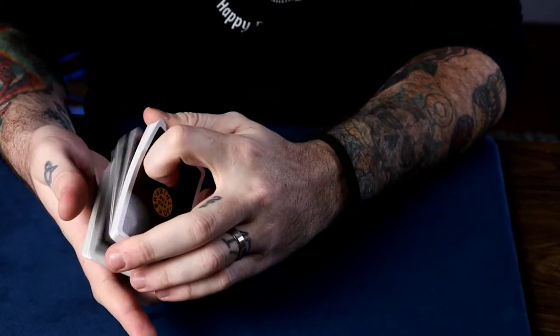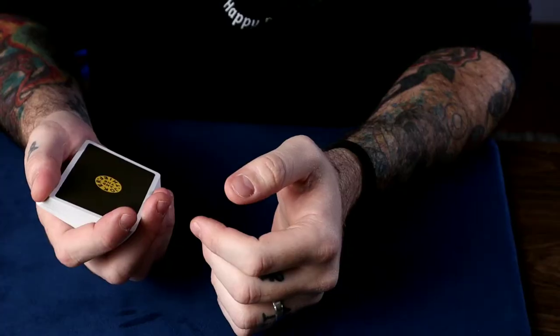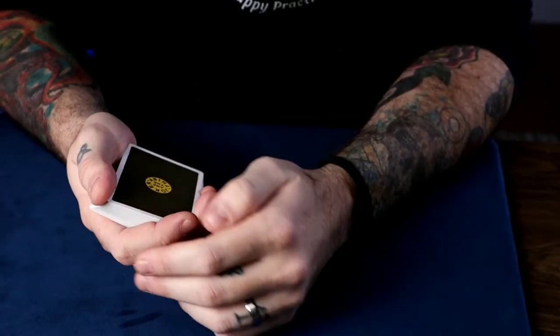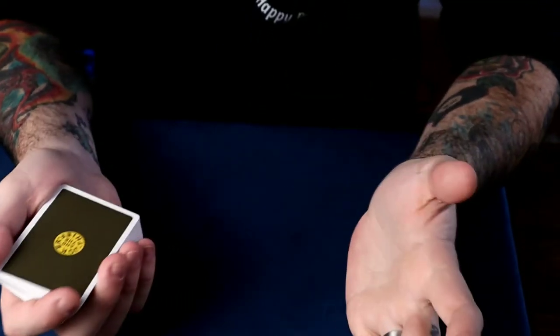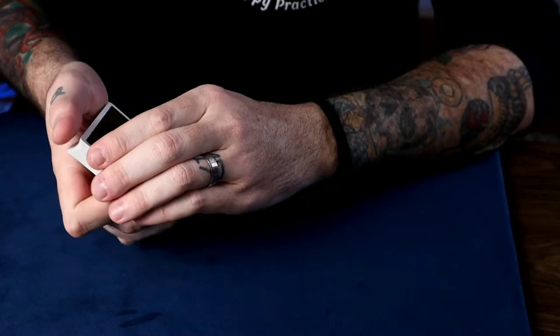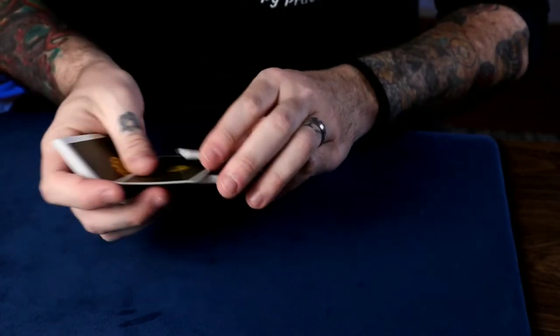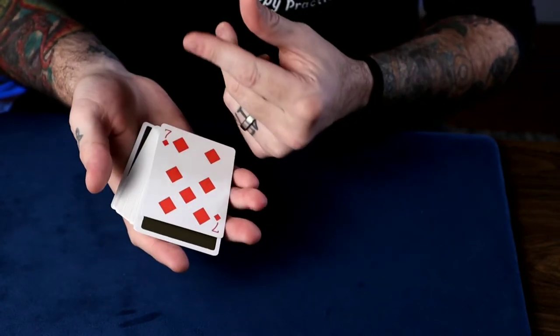Here's another favorite of mine — it's just reliable, never let me down. It's easy, effective, and deceptive all at the same time. It's the Tip Over Change by Jack Merlin. I do it a lot — you've probably seen me do it before. So a card is selected — let's say the seven of diamonds — we put it towards the bottom, snap of the fingers, and it's back on top.